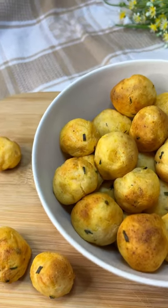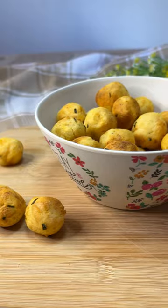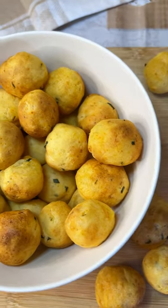You absolutely must try these air fryer spice potato balls. They are super easy to make, gluten-free and egg-free.